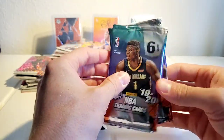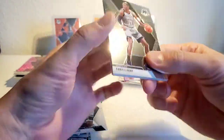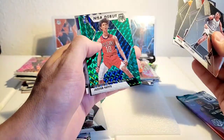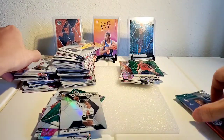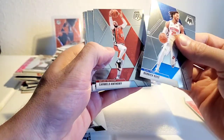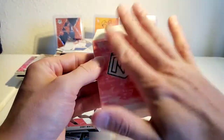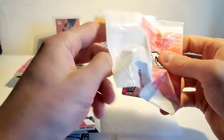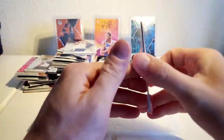Last pack, guys — come on! Karis LeVert, Van Vleet, Enes Kanter, Jackson Hayes NBA debut, LeBron base. Derrick Rose — one of my favorite players — Carmelo Anthony, Rajon Rondo. We got a silver — Julius Randle and another Coby White! Damn, why couldn't that be RJ? Evan Fournier, Isaiah Thomas, and Isaiah Roby pink — not too bad.